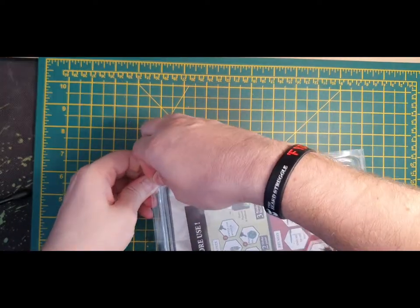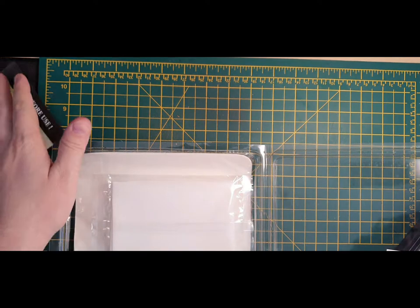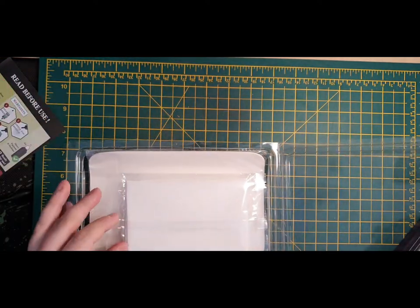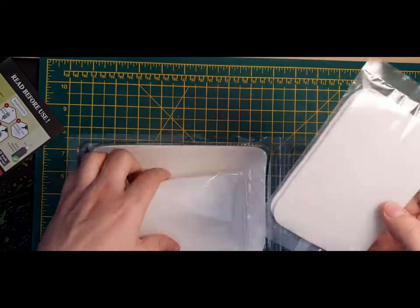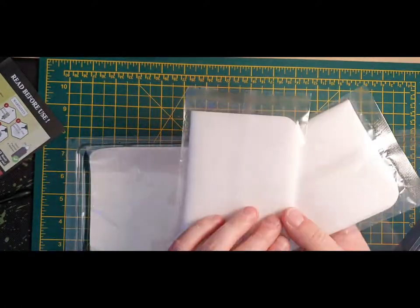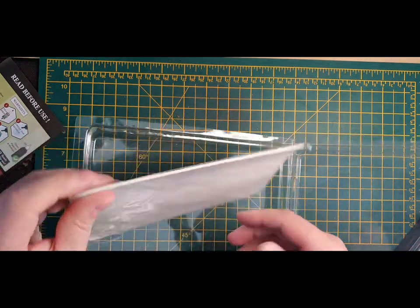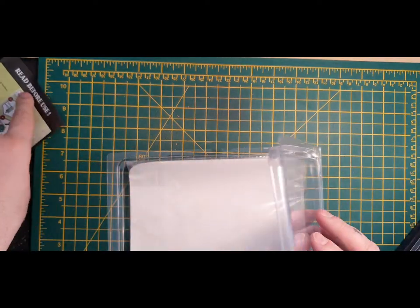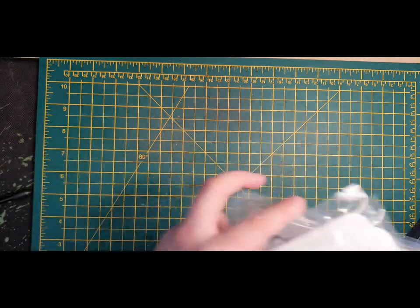You then get a separate package underneath. It has a little Army Painter 'read before use' note and a thank you for purchasing card — if there are any problems, contact Army Painter direct. Then these are the hydro foam pads. They feel a bit thin to me so I'm not sure if you're meant to use two or one, but I'm going to do some research and come back with how I get on. And these are the actual hydro sheets themselves — you get 50 of those and two of those sponge hydro pad things. So let's put the palette together.